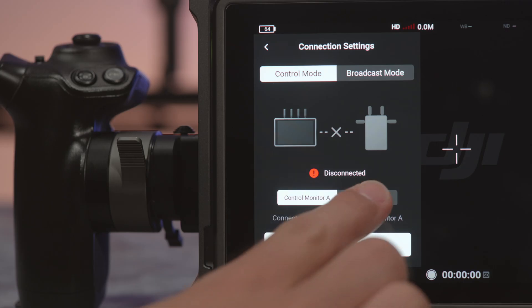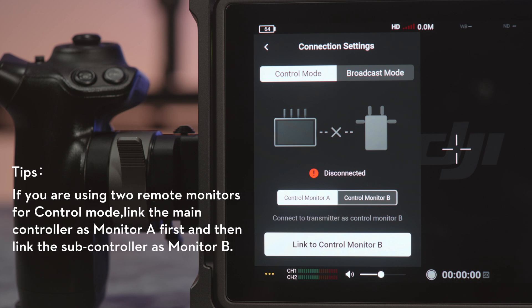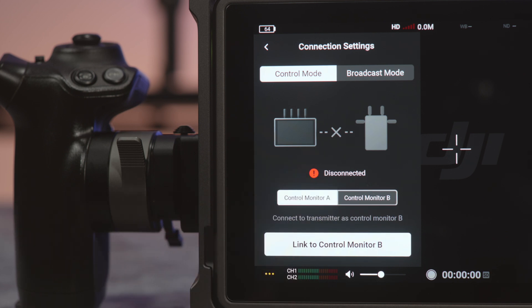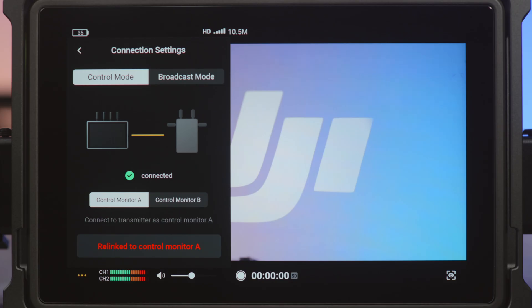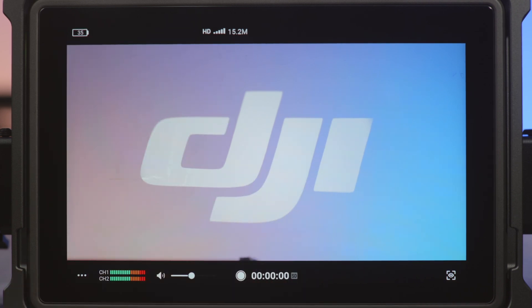If you are using only one remote monitor, you can set it as either Monitor A or B and start linking. When the linking is complete, the linking status indicator turns solid green, and the video transmitter can communicate with the remote monitor.